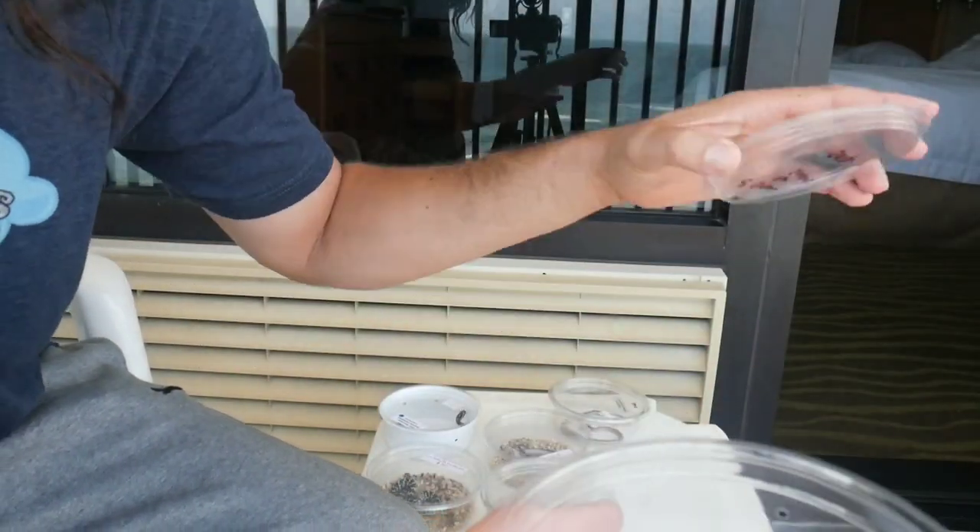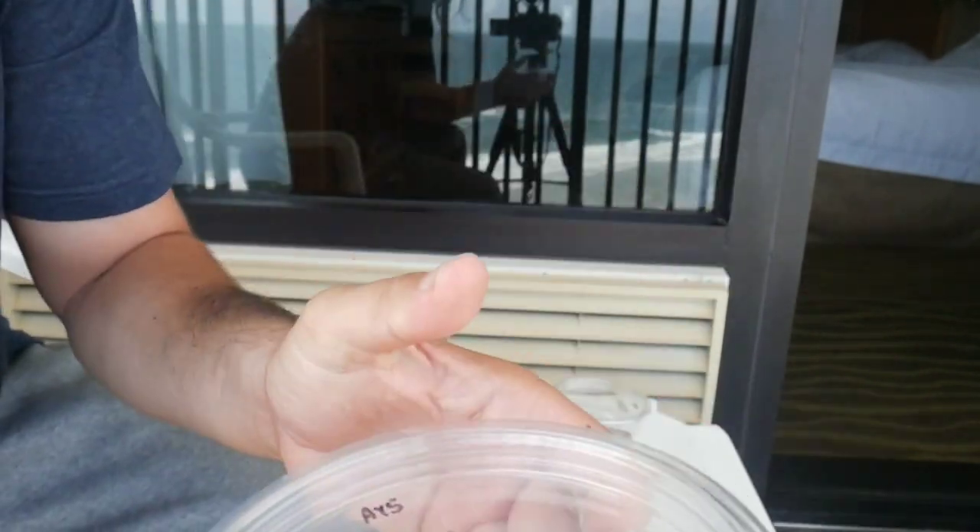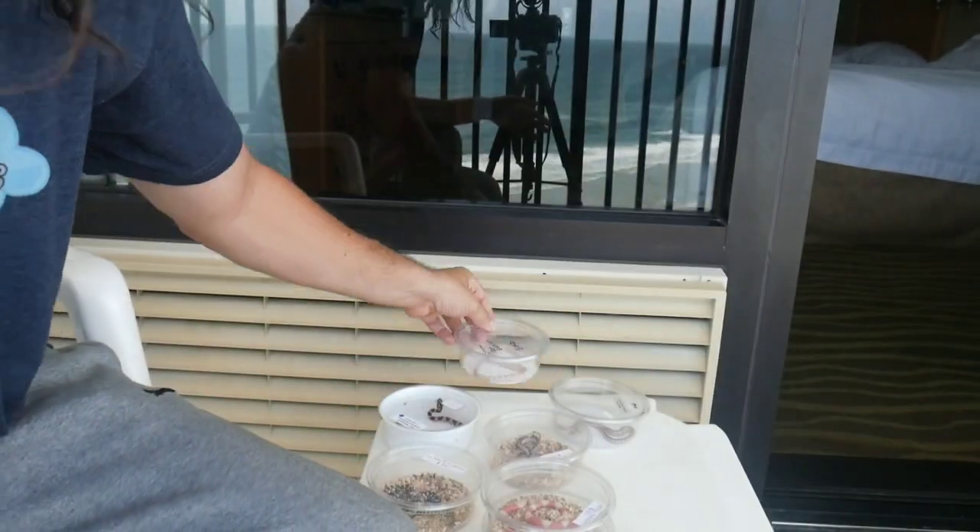Now I'm going to get ready and have some dinner. Tomorrow we're going to be recording the whole event. I appreciate all the support and I'll see you guys tomorrow.